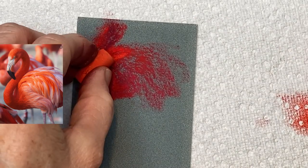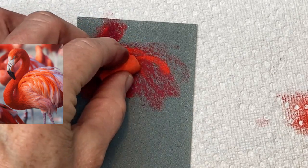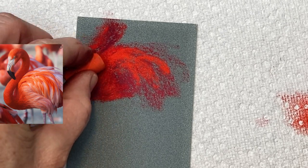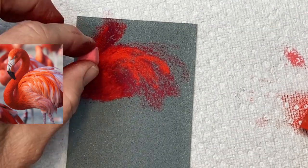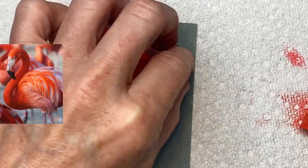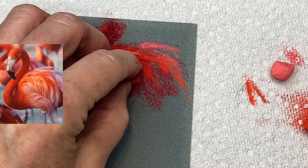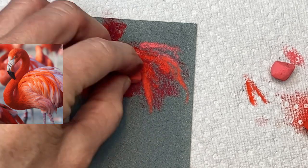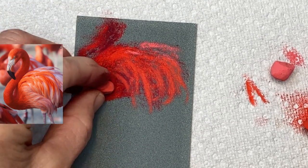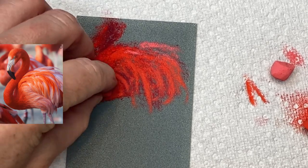The more you use pastel, the more you develop confidence — you know you're building upon things and can gradually adjust as you go. I'm getting the general gesture of the feathers and the direction they flow, applying them lightly. Pressure control is important, and how you hold and turn the pastel matters. Richard McKinley, who came from an oil painting background, uses his pastel like a brush — turning it, changing pressure, and changing direction. That approach can really help you accomplish a lot and have an 'aha' moment.